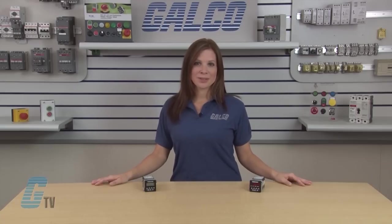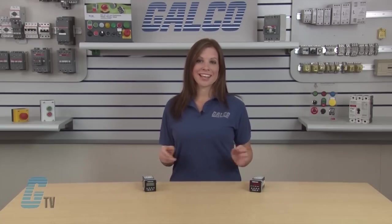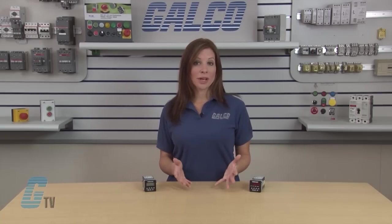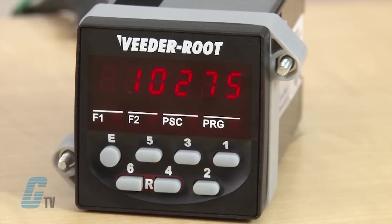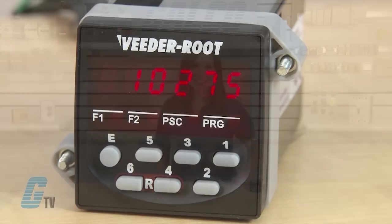Important parameters such as the preset and pre-scale values can be called up quickly with direct access keys, while the button-per-digit interface enables those values to be changed easily. The C346 has a NEMA 4 rated faceplate and is CE approved, UL and CUL listed.